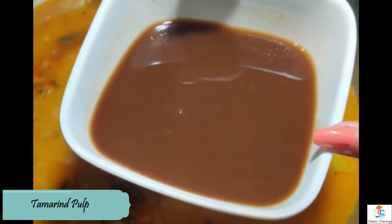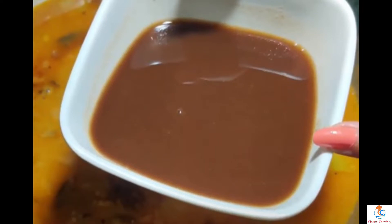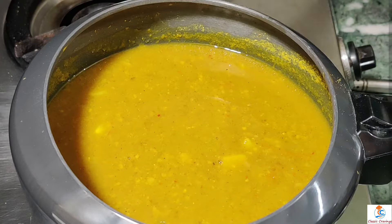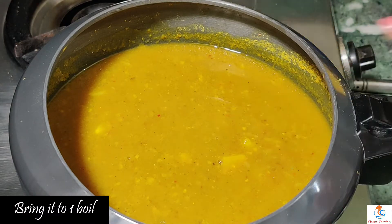We can easily cook it in warm water. We will make sure it comes to a boil and keep the boil going in the water.